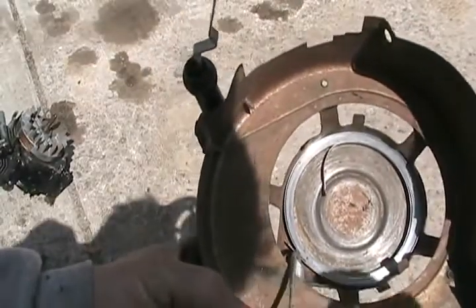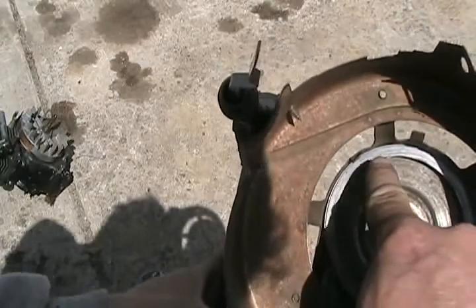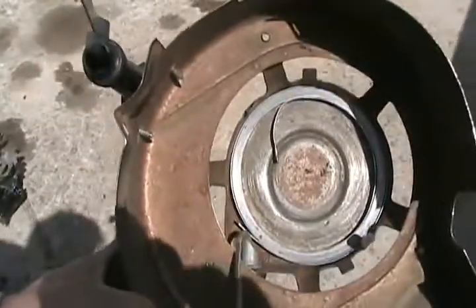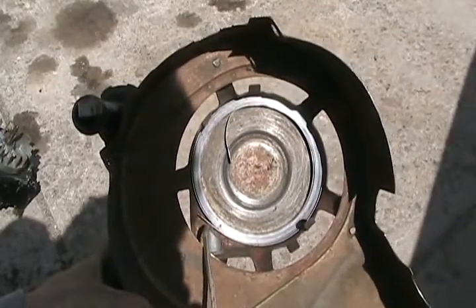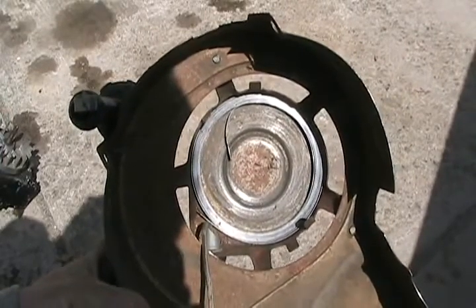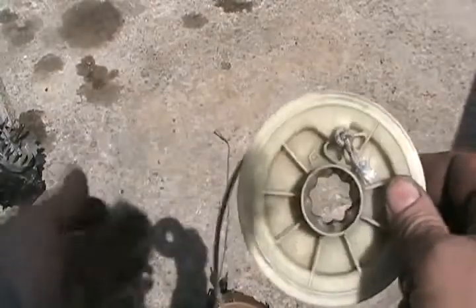Now it's a very good idea to take some of that automatic transmission fluid and dribble a bit all the way around the outside of the spring, right on top so it seeps between the spaces. Having the spring oiled makes it not a lazy spring — when you let go of the recoil, it sucks itself back in very quickly, instead of leaving a piece of rope hanging out that could get caught in the blade. Now take the wheel and wind your string in the direction it's supposed to go. On a Briggs and Stratton, it's this direction.